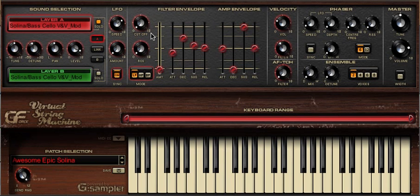Let's have a quick listen to the low-pass filter. Now the high-pass, and finally the band-pass.